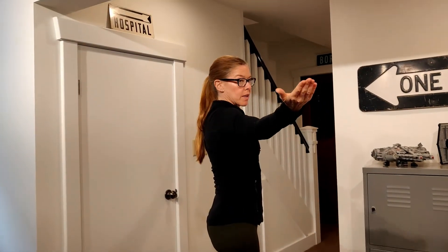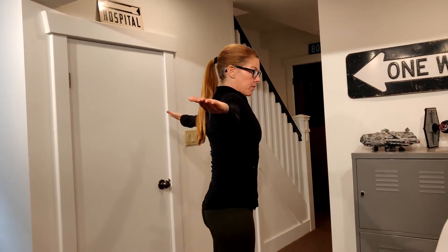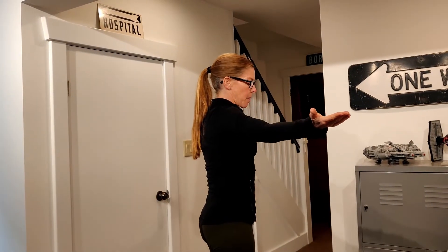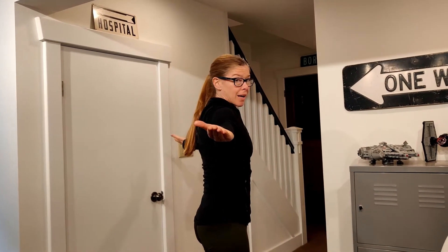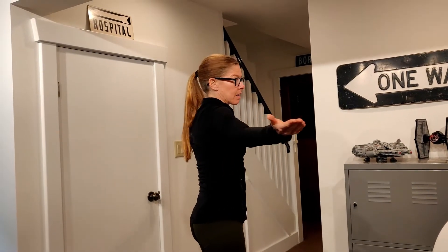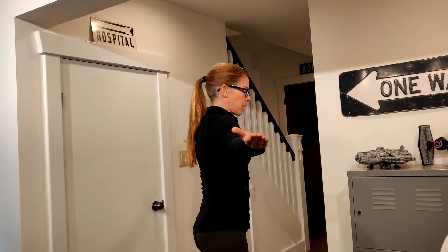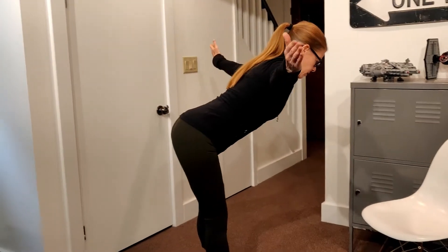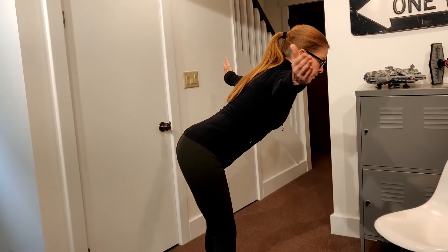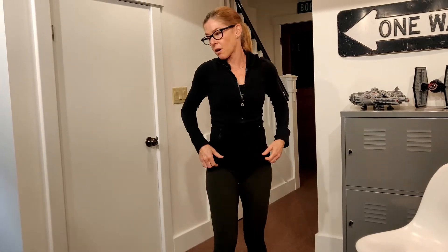Then the last one is T — palm up, thumb back. Same thing: feel those shoulder blades gliding around the back. We're not packing our shoulders or squeezing, we're focusing on gliding and that range of motion. Again, we can make this a little harder through the hinge — now we're working against gravity a little bit more. So five in each of those positions, and that's our warm-up for today.